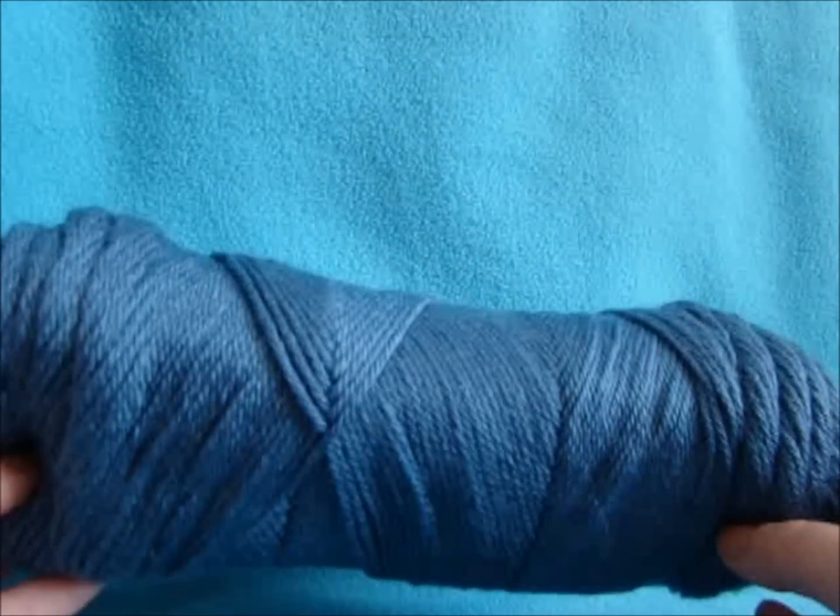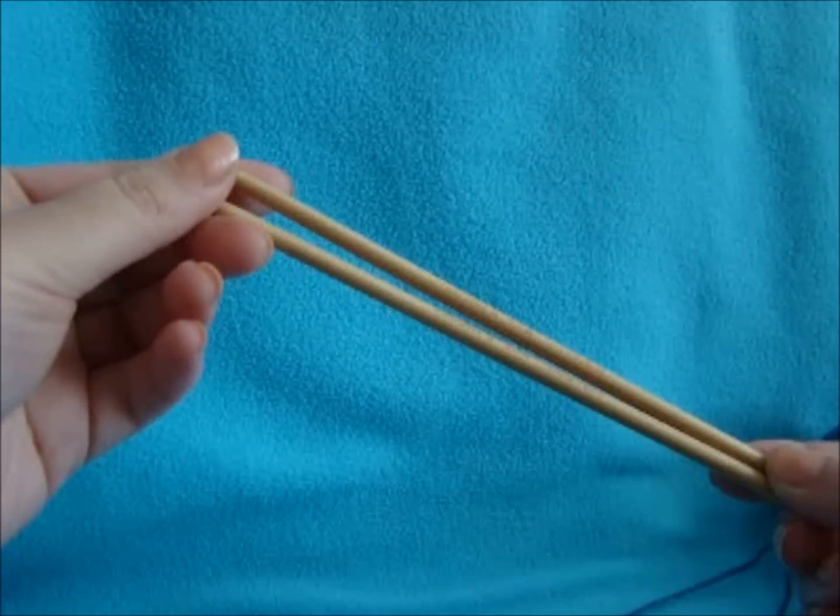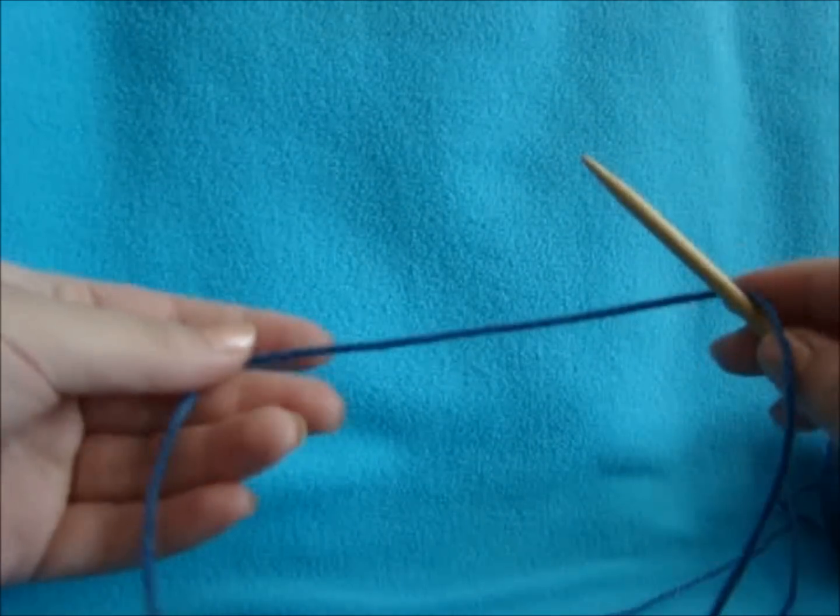To start off making your bow, you want to pick the yarn. This is Caron Simply Soft in Country Blue. I'm using size 8 needles, and I'm just using double pointed needles for the fact that they're small needles.